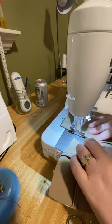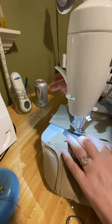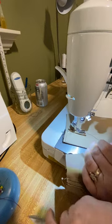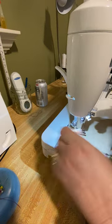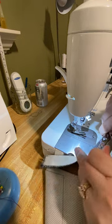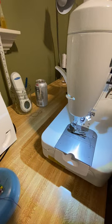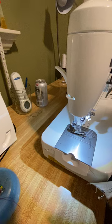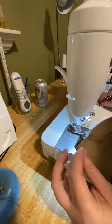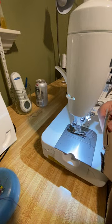Making sure I keep all other seam allowances free and out of the way, and stopping right there at the bottom. I'm gonna clip my seams and my threads. Now we're gonna move on to the zipper.